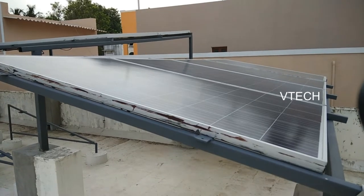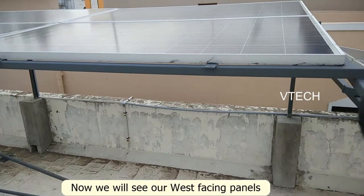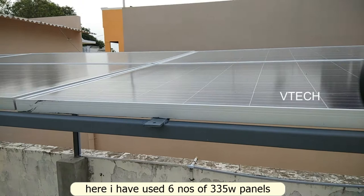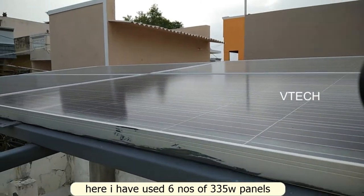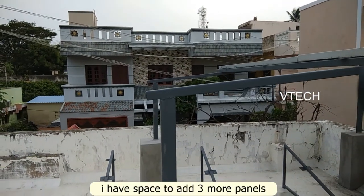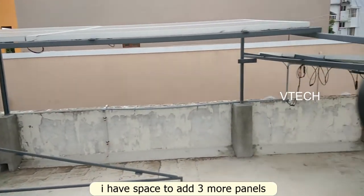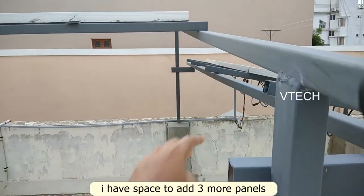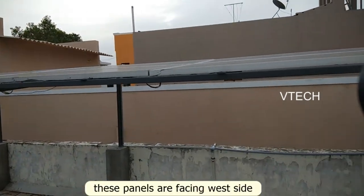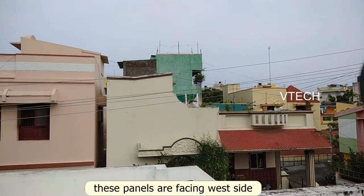This is the South Facing panels. This is the West Facing panels. If you look at the 6 panels, it has 335 watt panels. Now I will have 3 panels. Here we will have a structure of the frame — there are 3 panels on each side. And there is a West Facing, West Facing, West Facing.